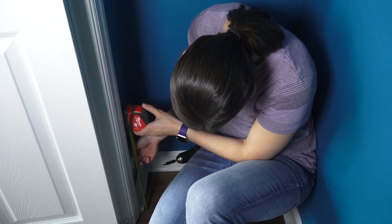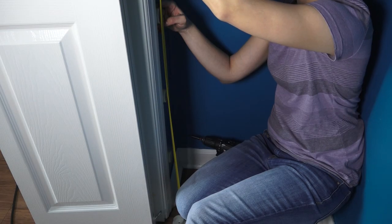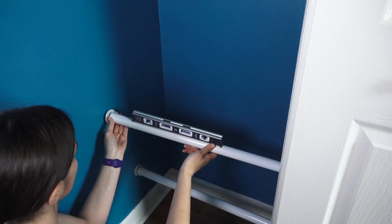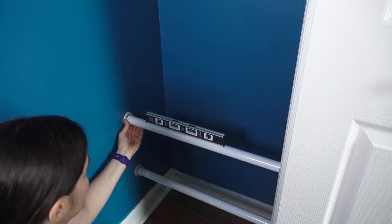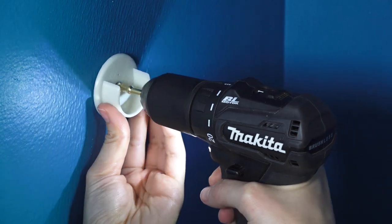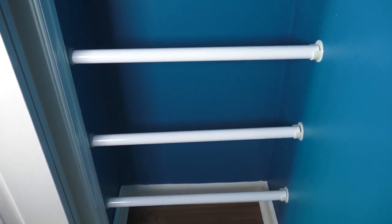Back in the closet, we measured and placed three sets of closet pull sockets on each side. Once we got one side in place, we leveled out the rod and attached the other side. This section will house wrapping paper and tall items that need to be stored.